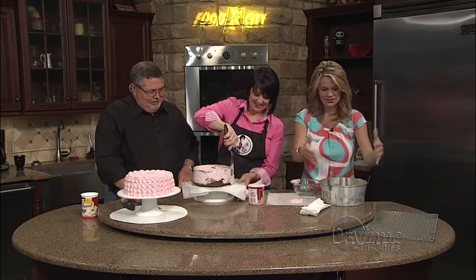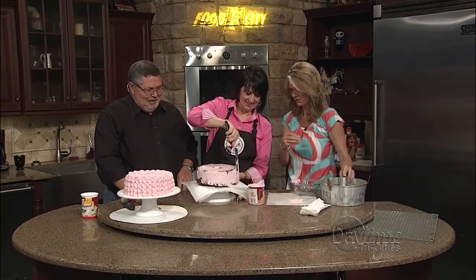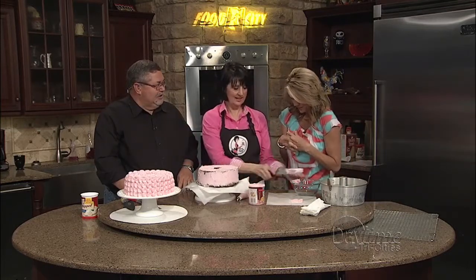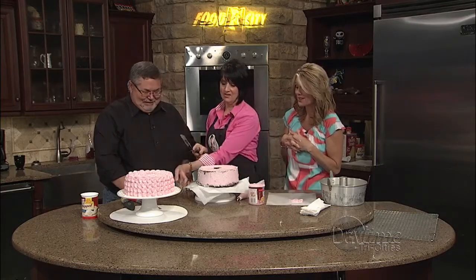You have no idea — it was so funny because it came out of the oven and I so wanted to grab a piece of it. But I'm trying to be good. She's like a kid in a candy store. It's been years since we've been able to have this cake.